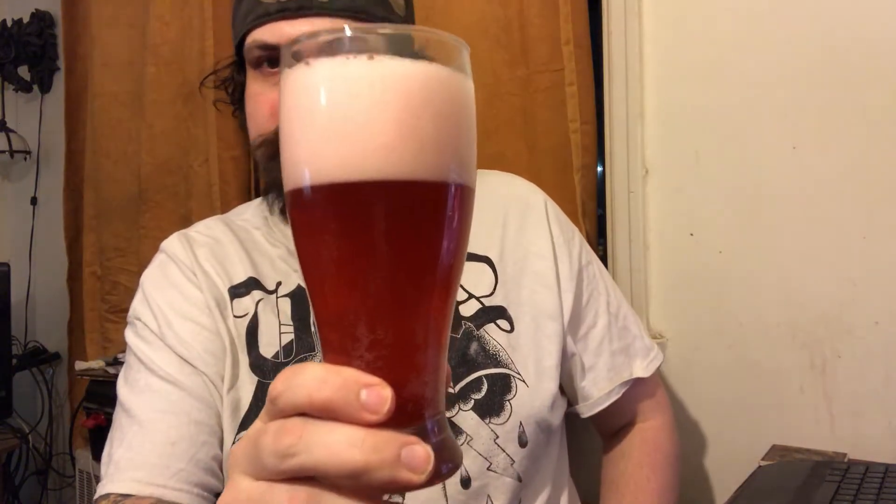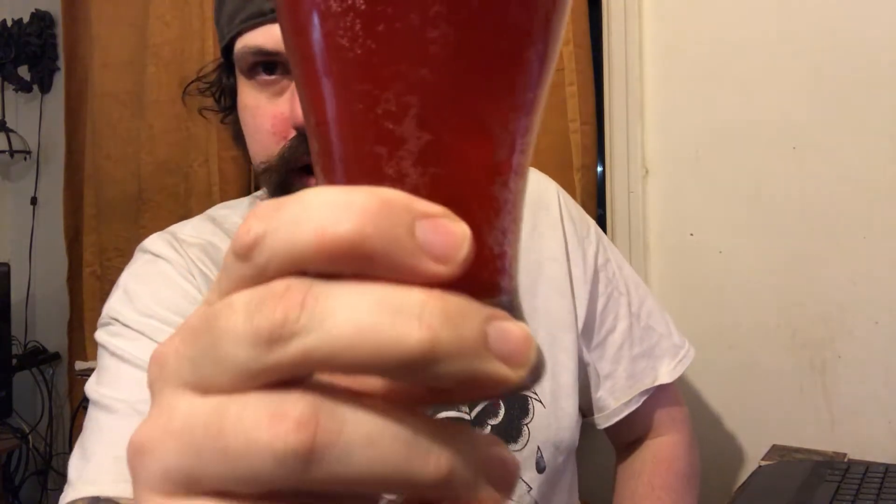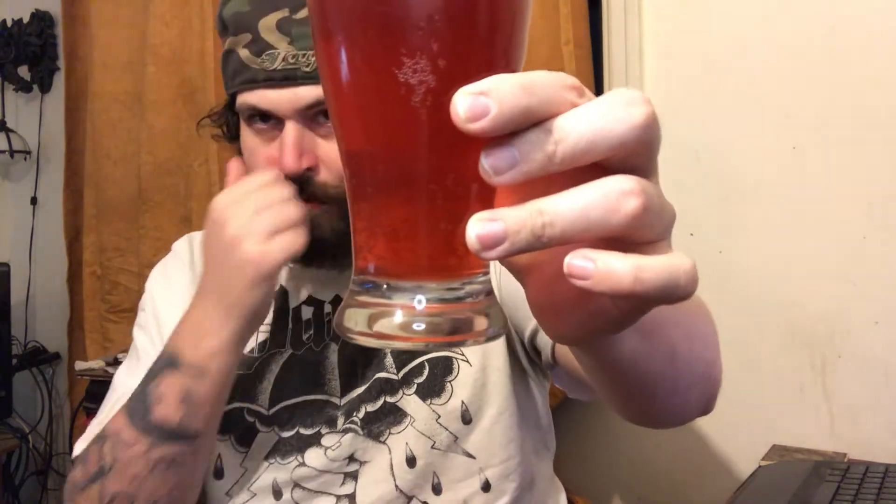I can already smell the cranberries. As we can see, it's got some head to it and a lot of carbonation. It smells really good. Let me turn on some lights so you can actually see it a bit better. There's lots of carbonation in that beer, and it's a little hazy, which is standard with a Rattler because they add the juice to the beer.